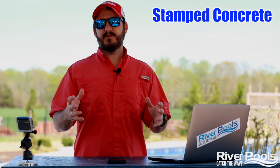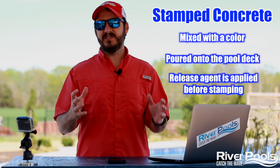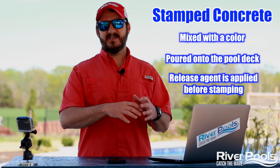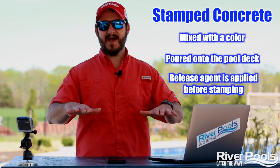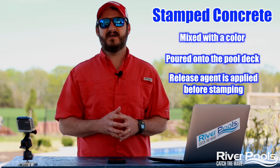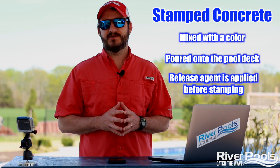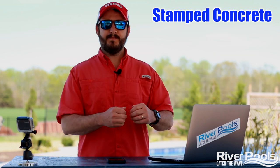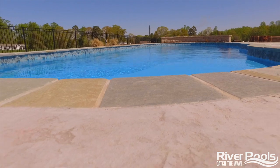So how is this done? Typical concrete is mixed with a color, poured down onto the pool deck, and then a release agent — a powder of sorts — is placed on top. A stamping pattern is then put down and tamped into the concrete to produce that look. Once that is pulled up, voilà — stamped or textured concrete is in place.